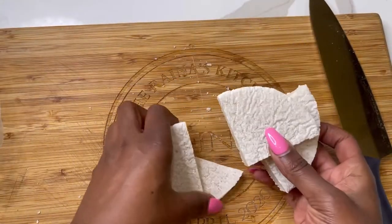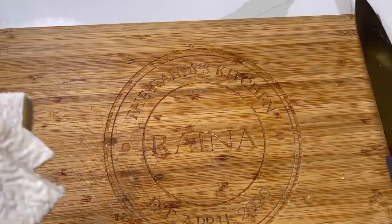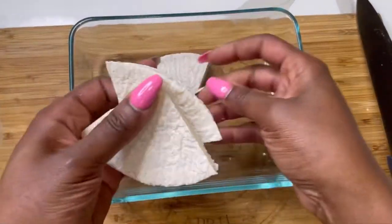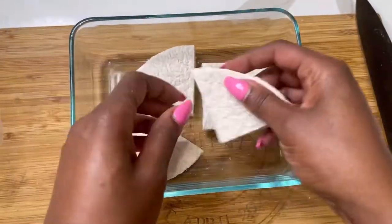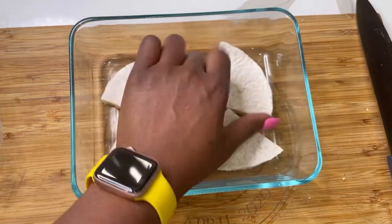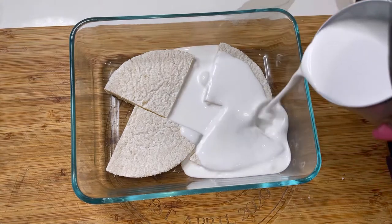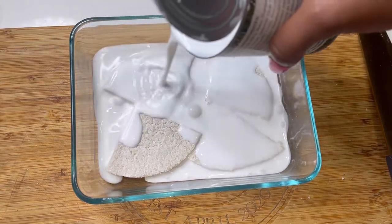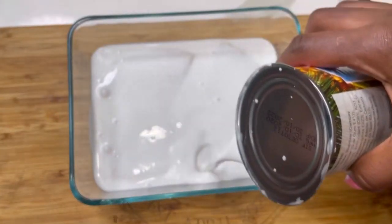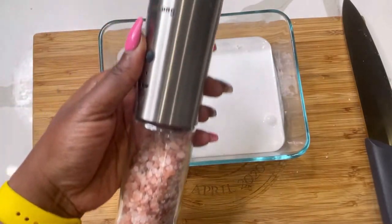I'm going to soak it overnight in some coconut milk — this gives you the best results. You can't just eat it as-is; you have to soak it. This is made from cassava. You can actually buy the cassava flour and some people make their own bammy, or you can buy the cassava and make your own. In Jamaica we usually pair this up with some fish — bammy and fish. See, I'm just pouring my coconut milk over it.